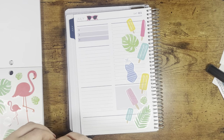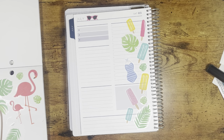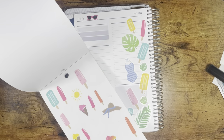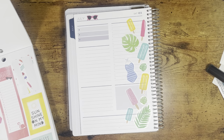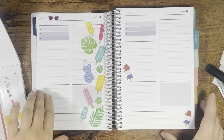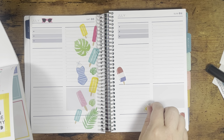I wonder if I have like a script 'summer' something to put here and kind of do it horizontal. I do like these little sunshines but I will put them probably on this page over here, so now I'm going to look and kind of make it match.